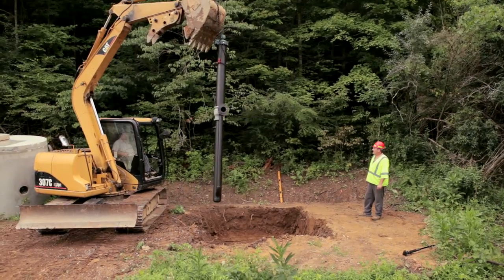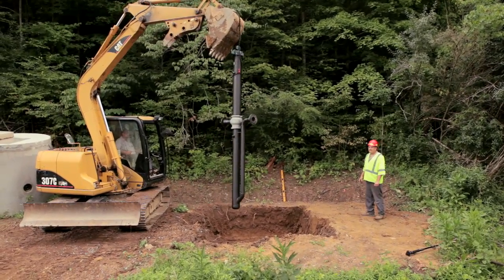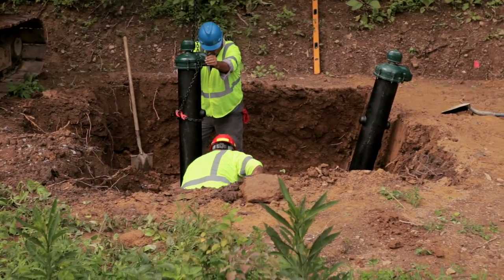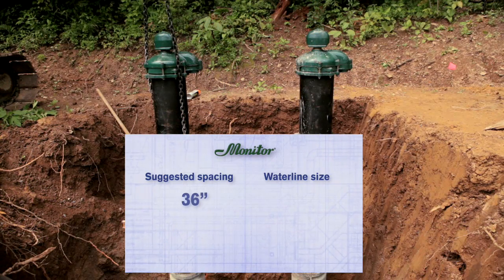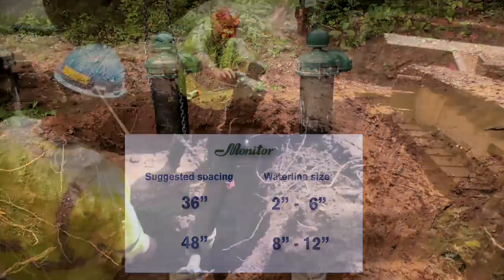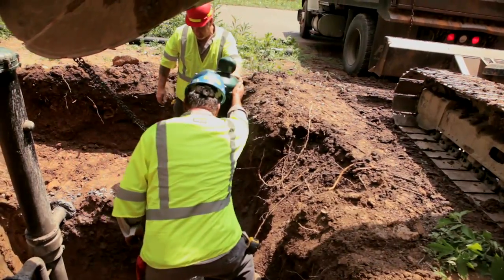Set the monitor pitless booster units in the excavated area. Make sure the canisters are plumb and spaced properly. Typical spacing is 36 inches on center for 2-inch to 6-inch water lines, increasing to 48 inches for 8-inch to 12-inch water lines. Spacing may be modified to meet site dimensions.